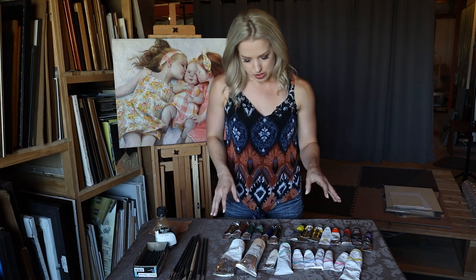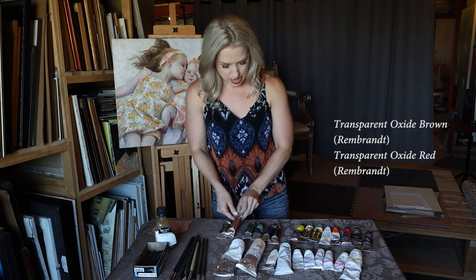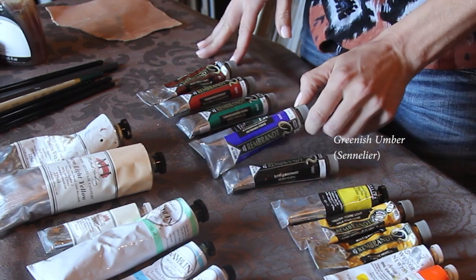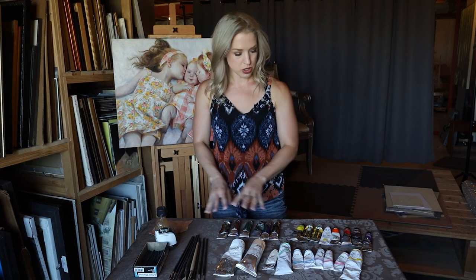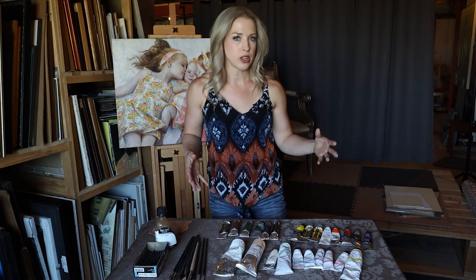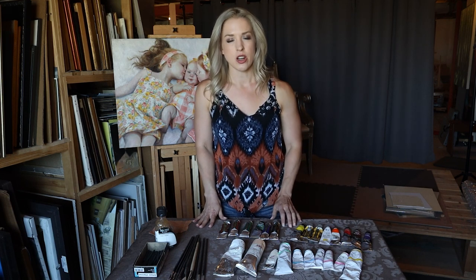My standard transparent dark colors are still transparent oxide brown from Rembrandt and transparent oxide red. Then I have Viridian, which is my go-to green. Once in a while I'll pull greenish umber from Sennelier, ultramarine blue, and ivory black — this set is my go-to for darks. You could also add alizarin crimson; I use alizarin permanent, and most brands are pretty good about that. Just make sure it says permanent, because regular alizarin crimson is not going to be as archival, especially if you use thicker quantities.